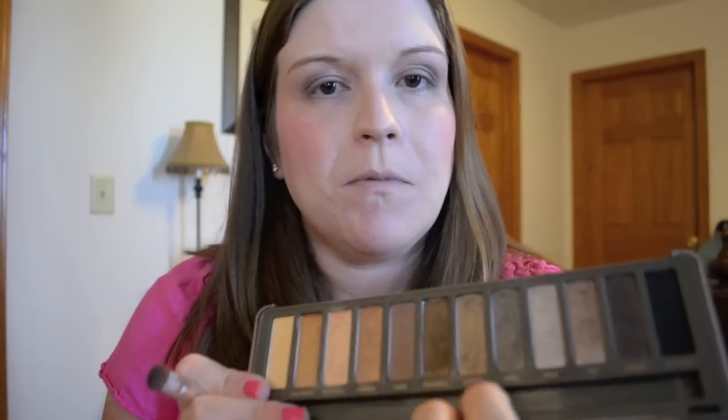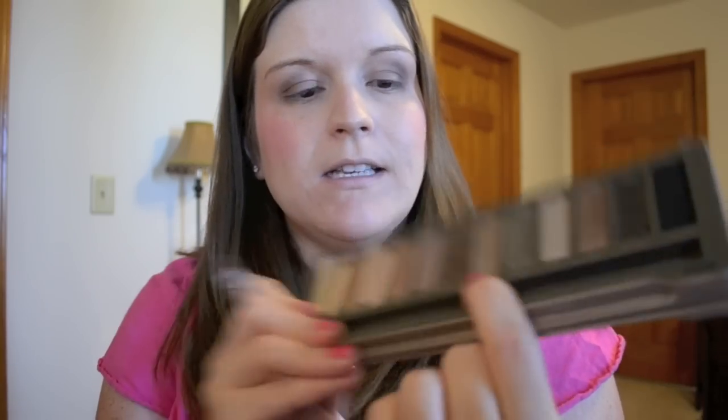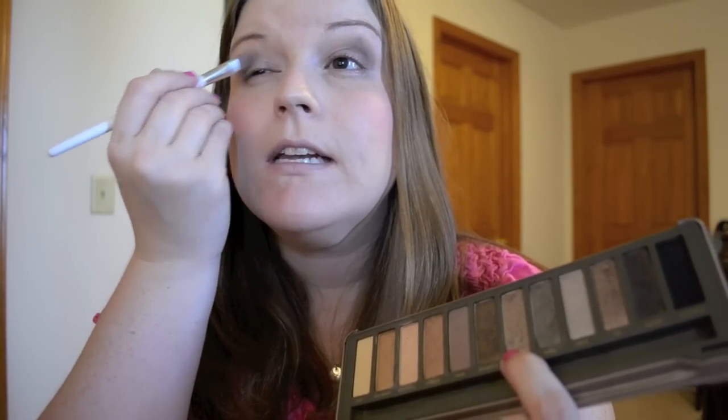Going back to the Naked Too palette from Urban Decay, the last color I'm going to use is Suspect — a glimmery taupe that's really complementary to Tease and the other colors. Suspect is going to go all the way across my lid to blend Tease with Hustle. For highlighting I prefer Virgin from the original Naked Palette — it's a really pretty, slightly shimmery color that works really well with my skin.